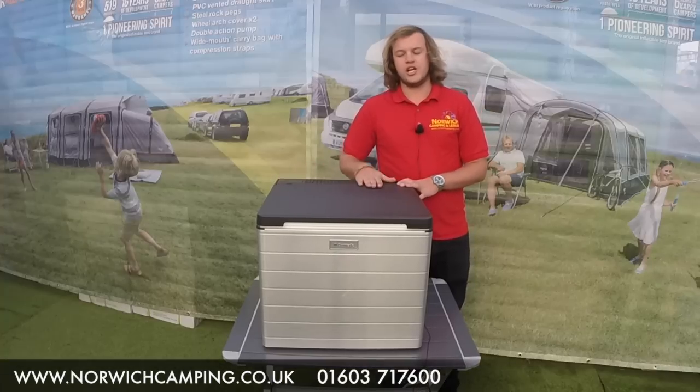Hi there, I'm Jordan from Norwich Camping and Leisure and I'm now going to talk to you about the Dometic ACX 40G.